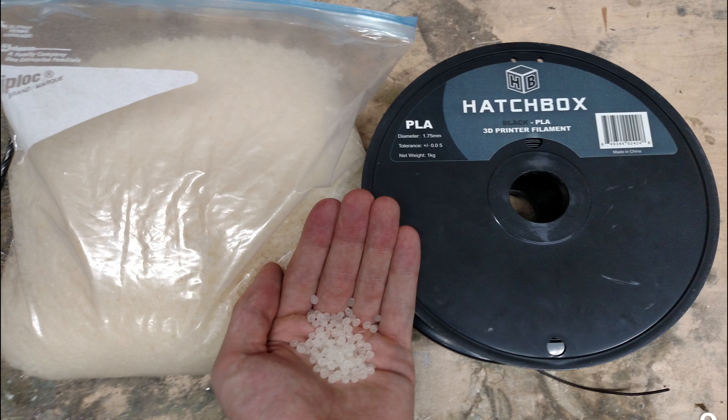On the right is something you should be very familiar with, which is a 3D printer filament roll. This 3D printer filament roll is manufactured by Hatchbox, and it comes in the PLA type of plastic with a 1.75mm diameter in the black color. On the left, we have something that you shouldn't be as familiar with, which is NatureWorks 4043D PLA Indigo Resin. This resin is in pellet form, and this resin is used inside the Multistruder to create PLA filament.